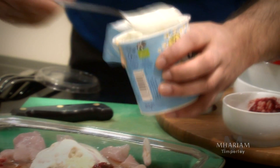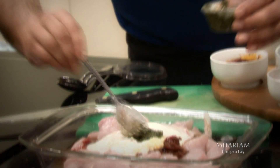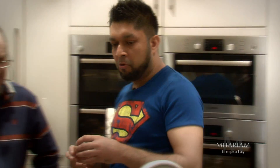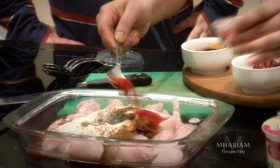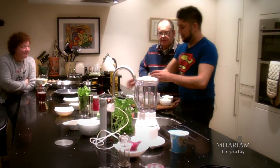I add three tablespoons of natural yogurt and a teaspoon of garden mint sauce. Now these are the most important part — the spices. To create the blend, I start by adding some garam masala, paprika, and mixed powder.